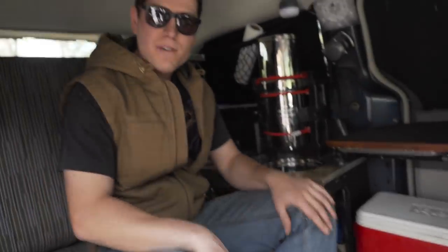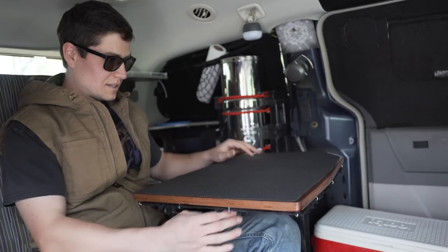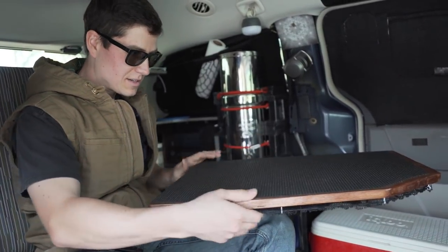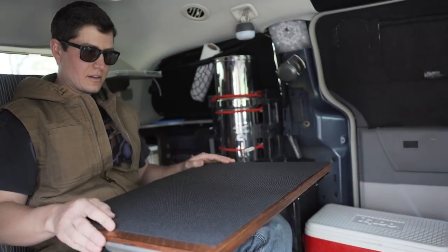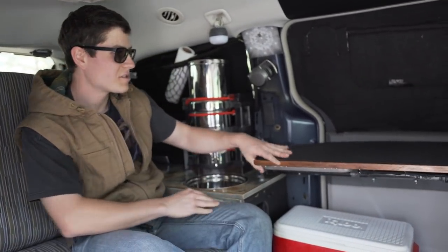So I went with the Westphalia style of a camper here. I built a little swivel table. I can swivel this out so two people can dine. Goes back into locking position.